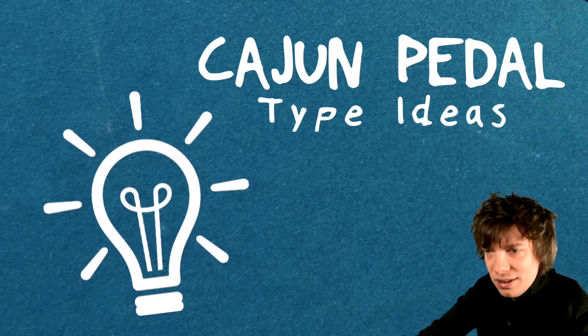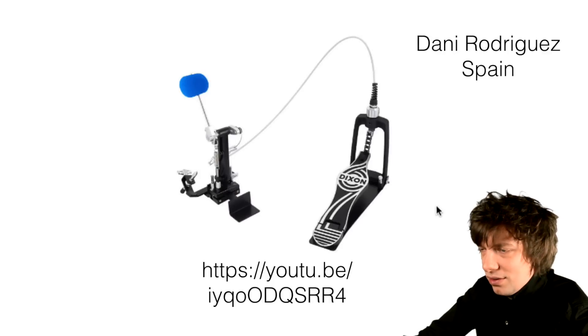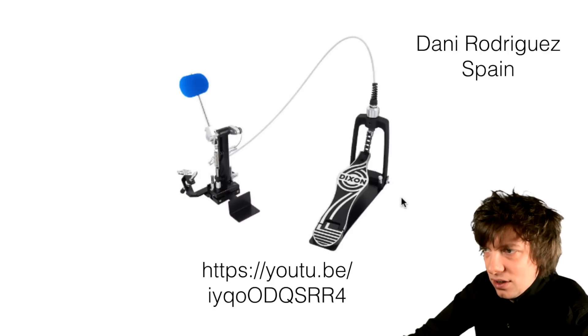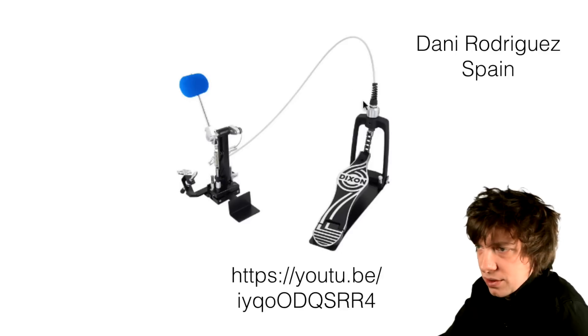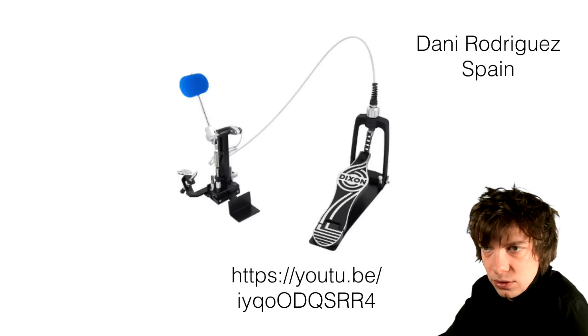Cajun pedal type ideas. Dani Rodriguez from Spain sends this — it looks on the surface exactly what we need, doesn't it? Like a Bowden cable kind of idea.